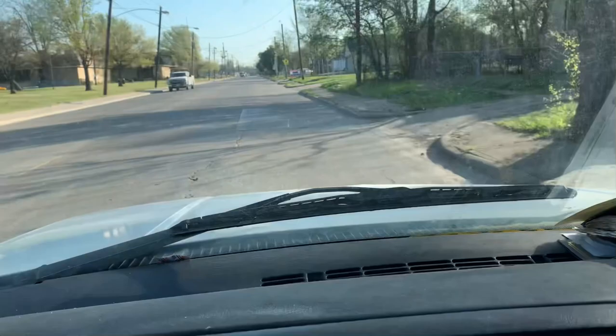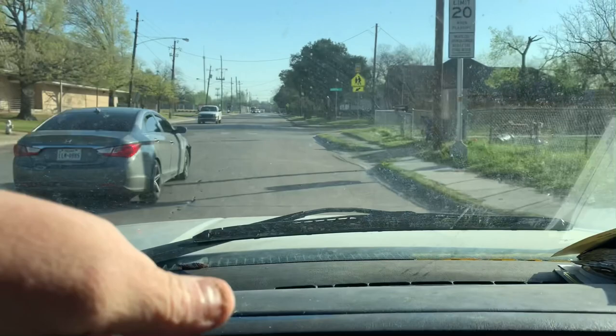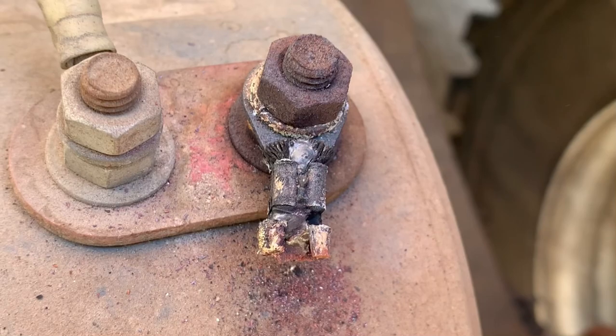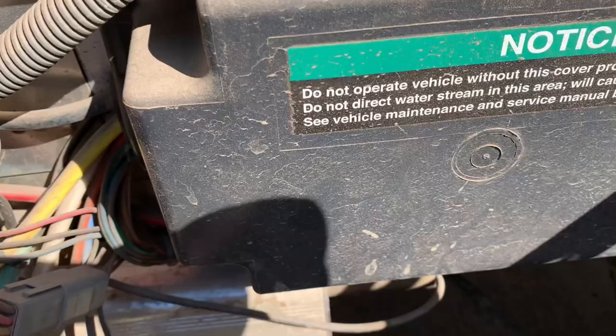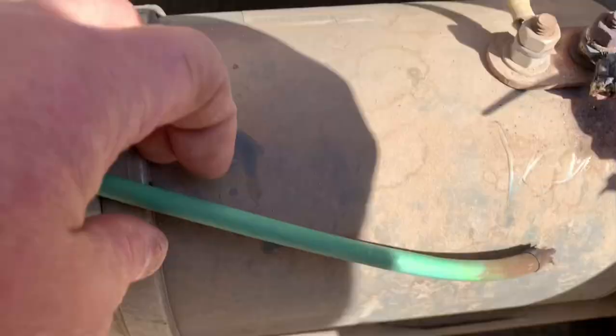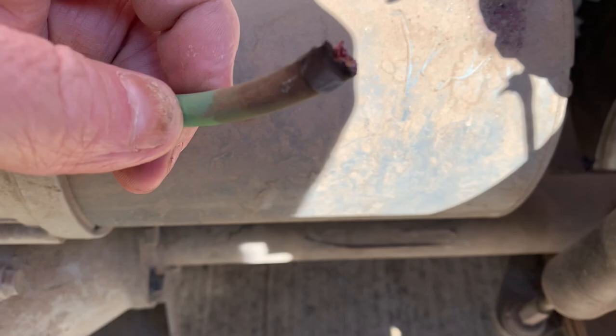So I texted them this morning and said I'm on my way. I don't know, you can't really tell from the pictures if it's anything burnt up motor-wise. He's adamant that all it needs is a new connector. That thing is burnt to a crisp, ain't it? I think I've got enough wire here coming out of the control box to cut off past this burnt spot right here, and we're going to install a new connector.